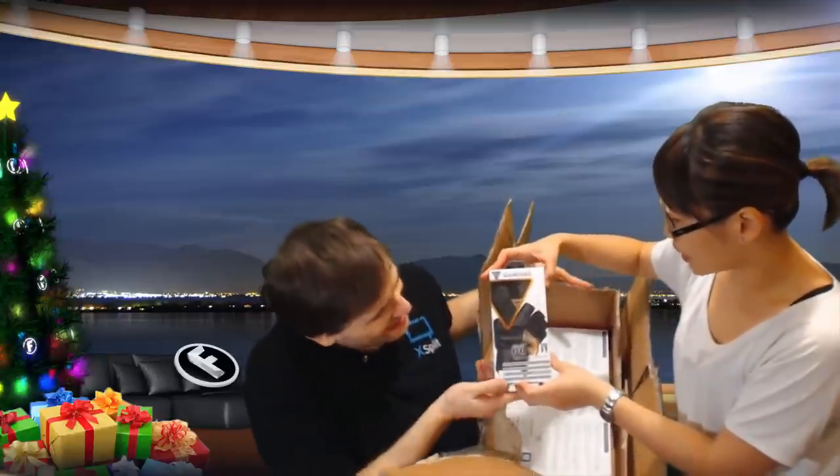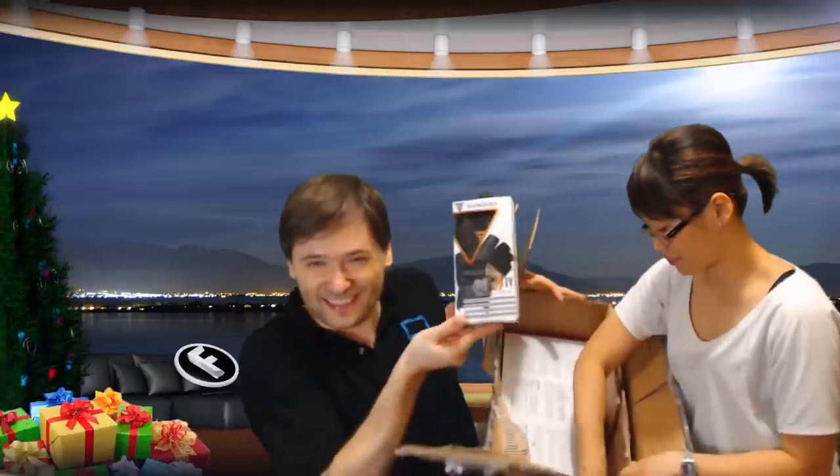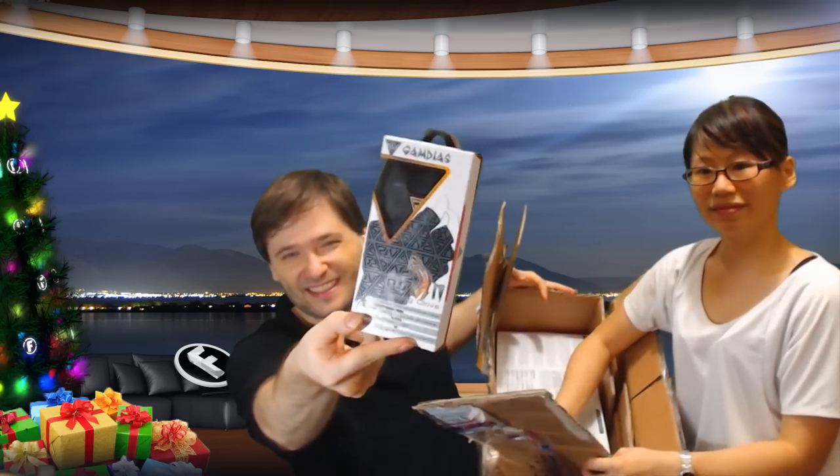What else is in here? This is a gaming glove. I imagine this will let us control — instead of using a keyboard and mouse — our fingers, from Gamedius. Let me move it closer to the camera so you can see it. We'll do an unboxing later.